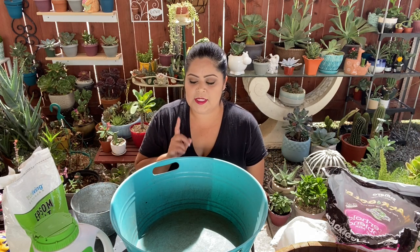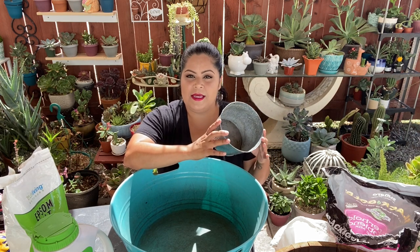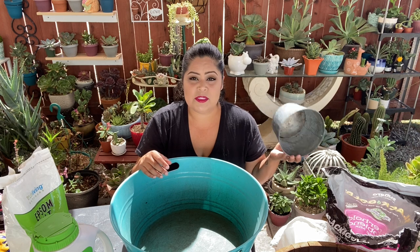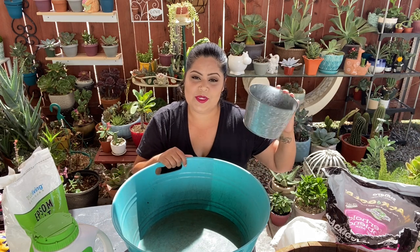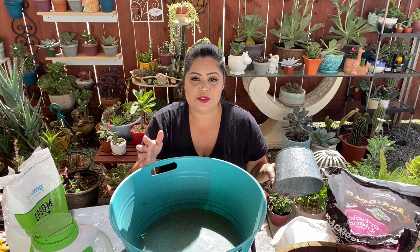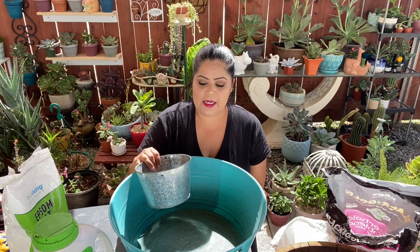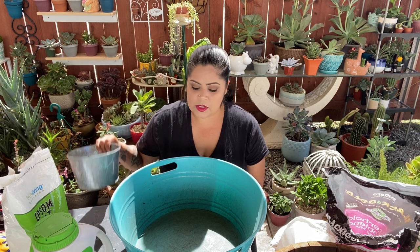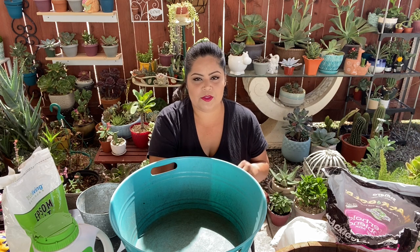I'm going to start by telling you that you use something like a measure — not a specific measure, but any measure you use, that's how we're going to base everything. I normally don't prepare my substrate like this. I always prepare full bags and do a lot of substrate because I plant a lot. I always empty one bag of one and one bag of the other and mix them together.